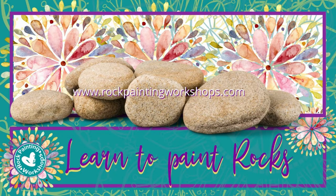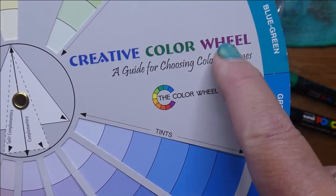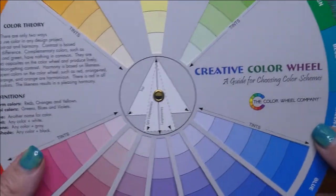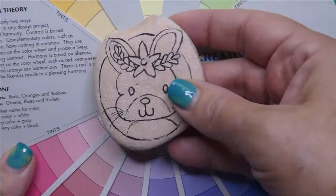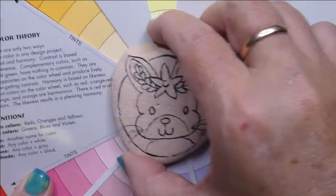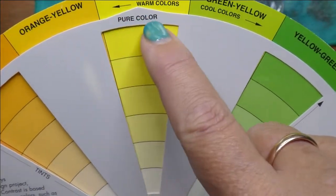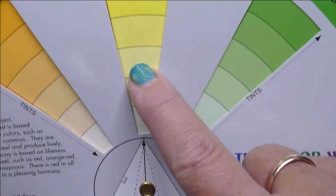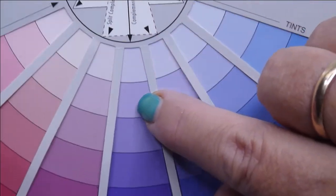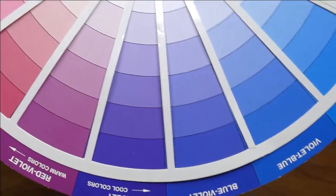Welcome to rock painting workshops! Today we're going to be using the Creative Color Wheel by the Color Wheel Company — it's an American item. I'm going to choose the colors for this bunny, doing the bunny in one color and choosing an outside color to go with it. I've decided the bunny is going to be yellow, so I'm looking at the different tints of yellow, and on my color wheel the complementary — the opposite color — brings me to violet.